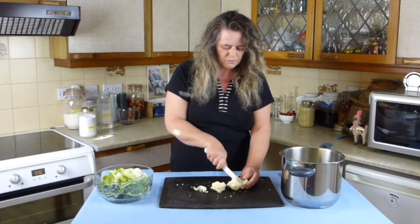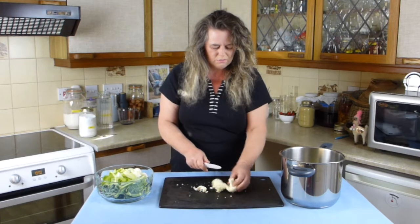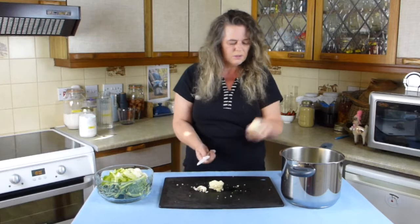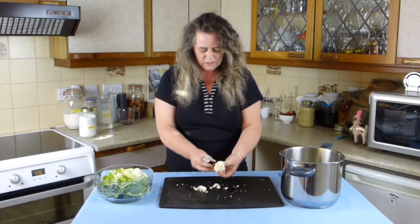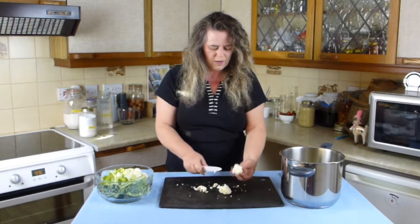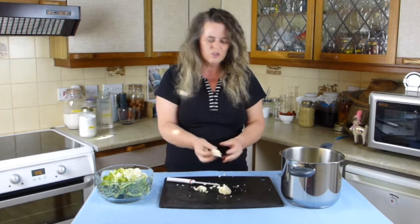A variety of sizes makes the dish just a bit better, looks a bit better, keeps the cauliflower in nice chunks. So when you actually go to eat it you've got a nice chunk of cauliflower.